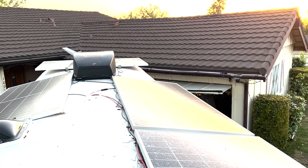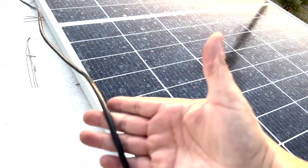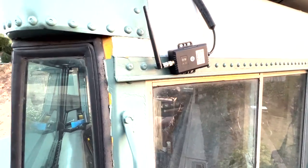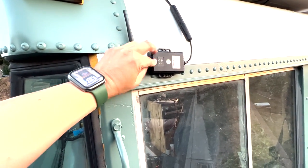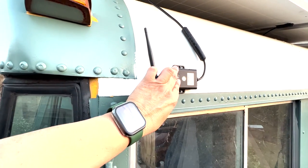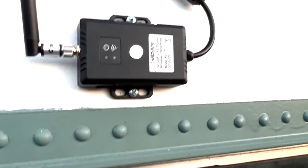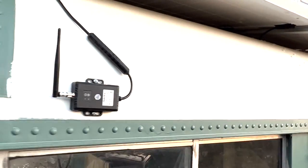I've managed to get the transmitter wire all the way from the back of the bus to the front, going all the way around the solar. I'm gonna mount this transmitter right up here at the front of the bus with two half-inch self-tapping screws. Transmitter is now secure.